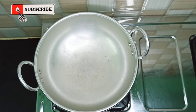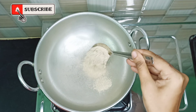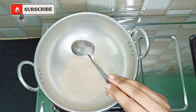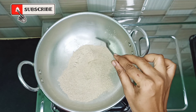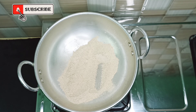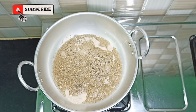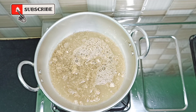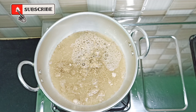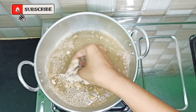The water is still in this place. Now add 3 spoons of powder, then add 3 spoons of flour. Then add 3 glasses of water. We can make a little bit of water.